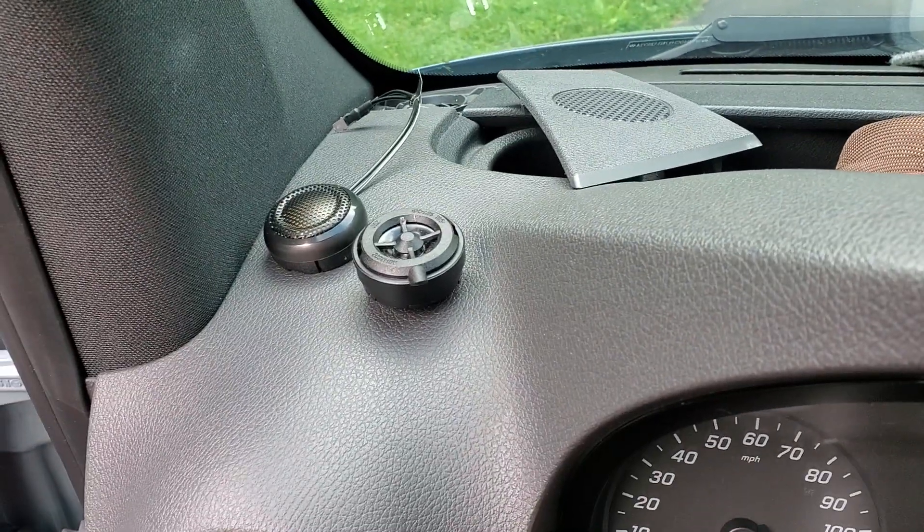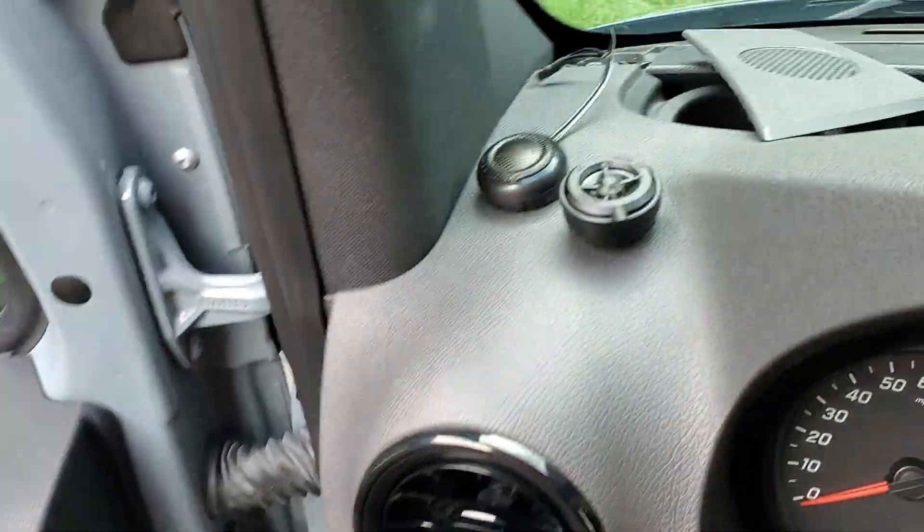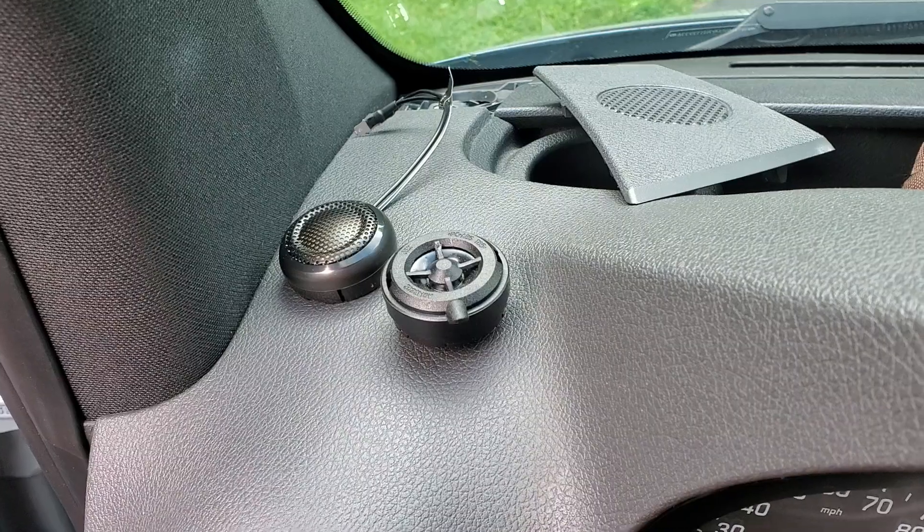A little more information on this speaker installation. This is a six and a half inch Polk set that I've got a link on in another video, but I'm on the tweeter part. It got a little more complicated, but now it actually worked out pretty well.